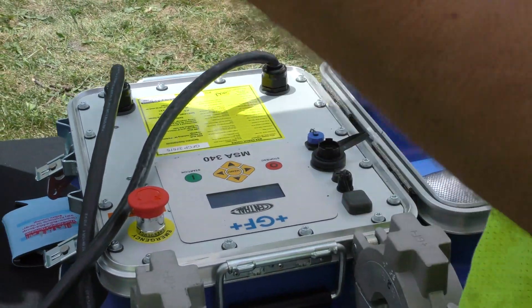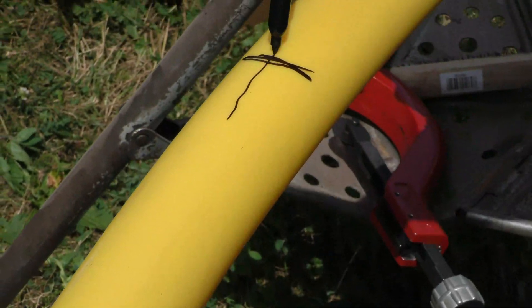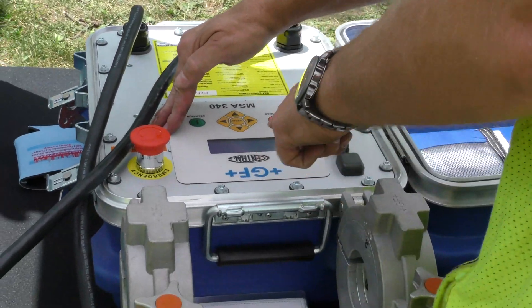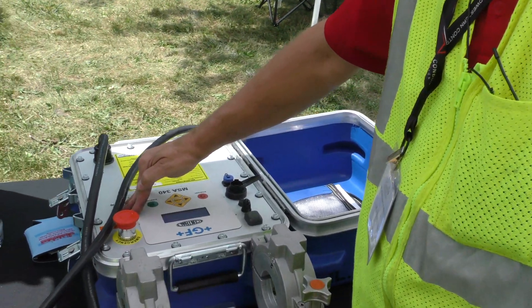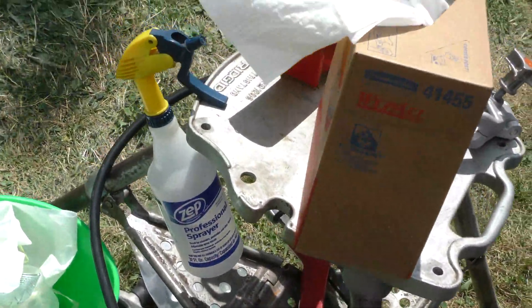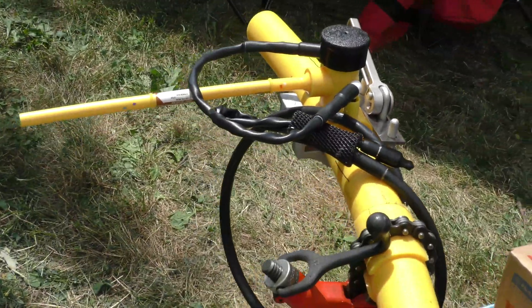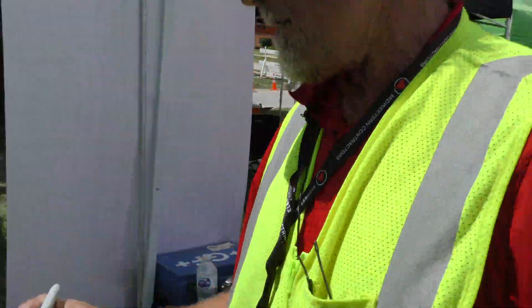It's asking me if I properly prepared the pipe, scraped it, all that — which I did. We'll hit OK. And now it's burning, it's melting. That's going to run for 90 seconds. It'll beep four times when it's done. At that point in time, we would disconnect our leads and mark down our fusion data. Our fusion is complete, it tells us. So now we have to put our information down.